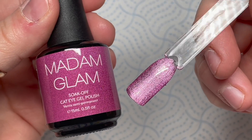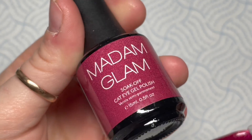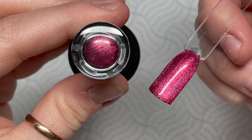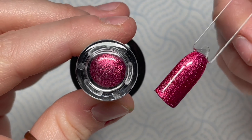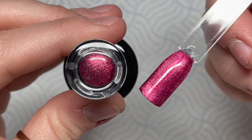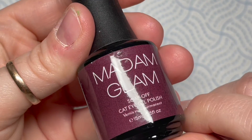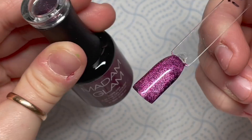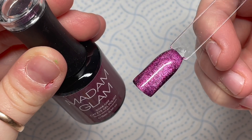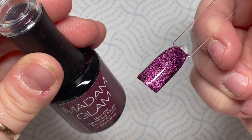This one is absolutely stunning. Then we've got Kevin - do you remember she's on the plane and goes 'Kevin'? This is a pinky red, it's really nice. The next one's gorgeous as well - they're all gorgeous. This one's called Just Be Claws - it's like a plum, beautiful.